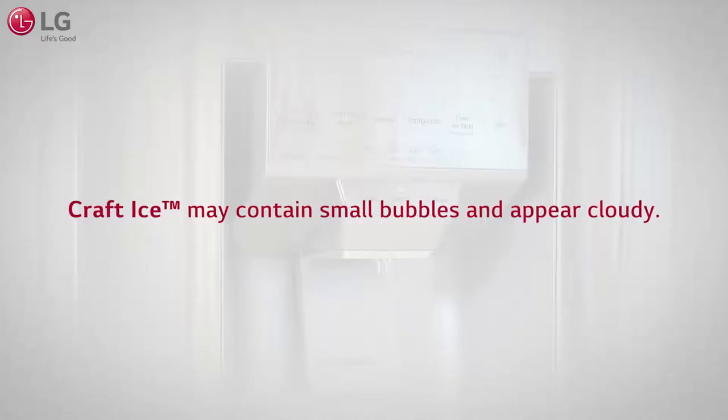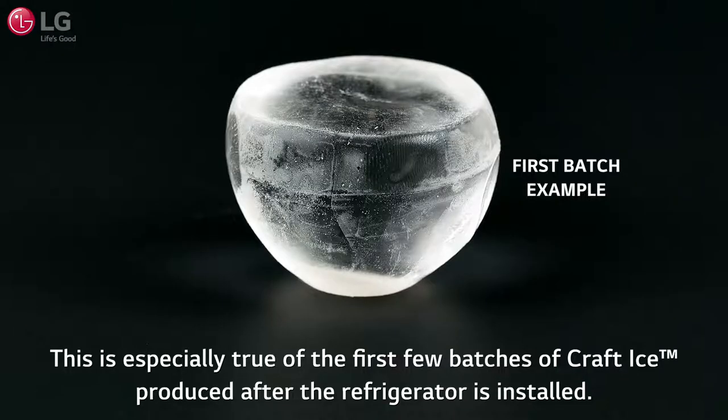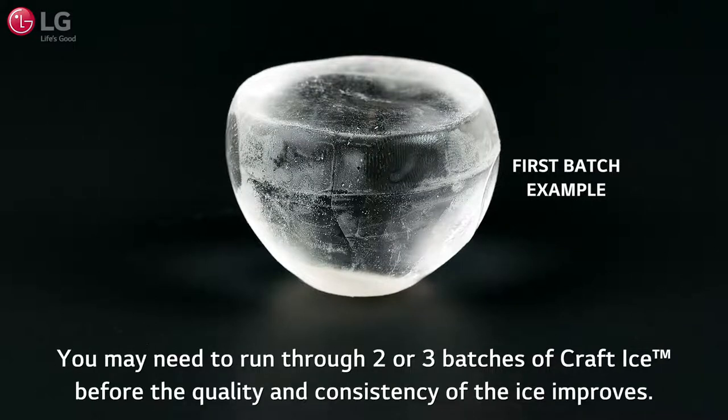Kraft Ice may contain small bubbles and appear cloudy. The indentations on the top and bottom and the line around the sensor from the ice maker may vary in size. This is especially true of the first few batches of Kraft Ice produced after the refrigerator is installed. You may need to run through 2 or 3 batches of Kraft Ice before the quality and consistency of the ice improves.